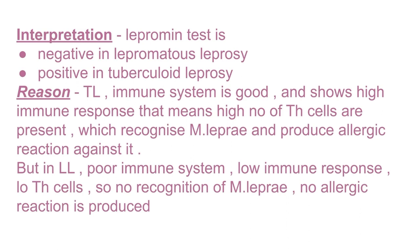In lepromatous leprosy there are fewer T helper cells. Fewer T helper cells means no recognition of the antigen introduced into that person, which means a low immune response is produced. There is no recognition of Mycobacterium leprae by the T helper cells, so no allergic reaction is produced. That is why we do not see any induration or granulomatous reaction in lepromatous leprosy — giving a negative result.